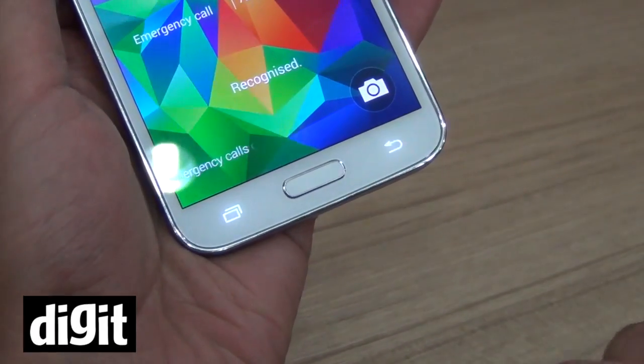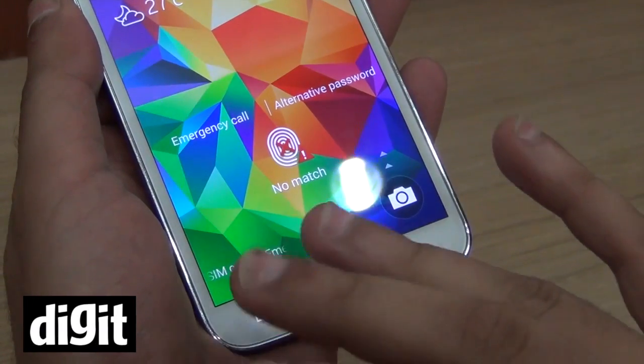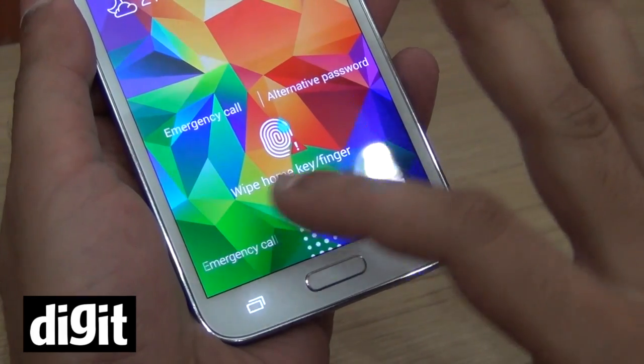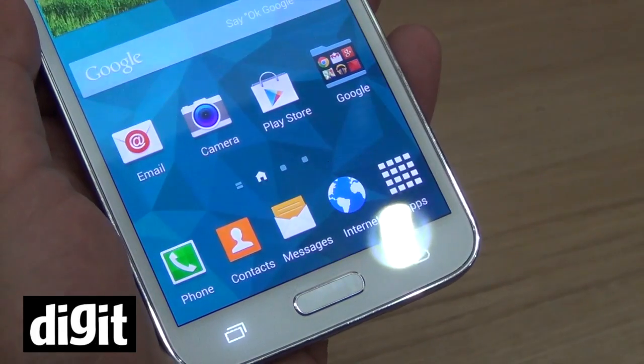So when I swipe, it recognizes and unlocks. But if I try any other finger, it says no match. You have to properly swipe the right finger and it recognizes and unlocks.